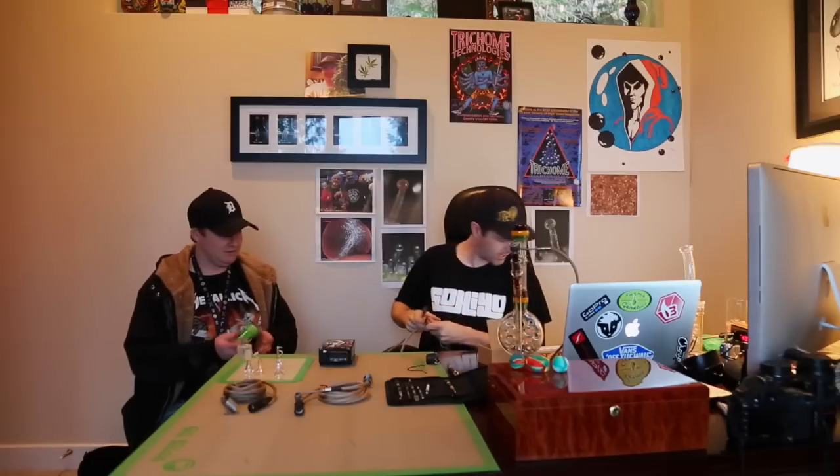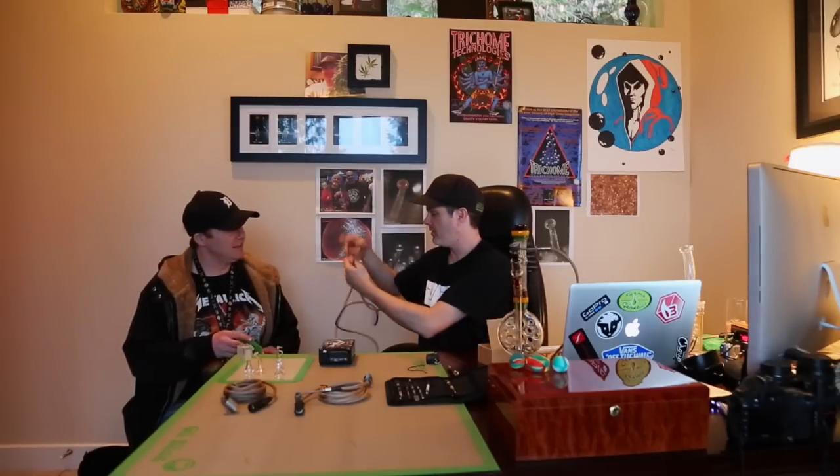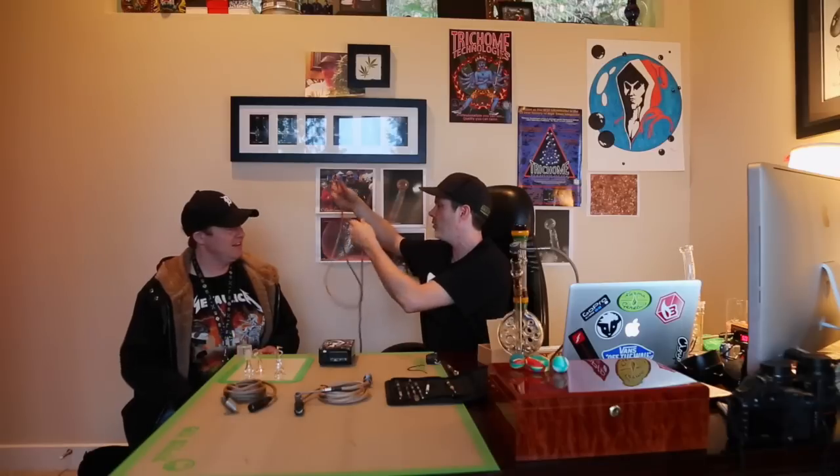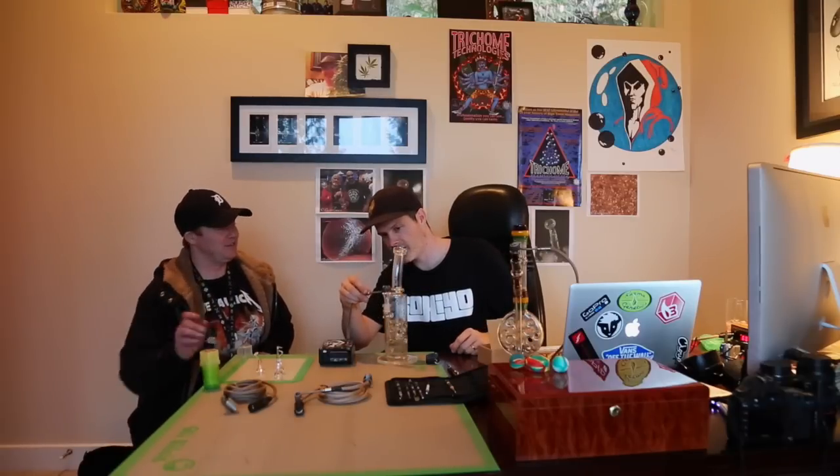I have some very nice full melt dry sift. But if you want to fill yourself up a bowl of your own first, I totally understand. I'm going to smoke the dry sift. I have some dry sift from D420K and then I also have some dry sift that I made from their resin. I actually have that here too.